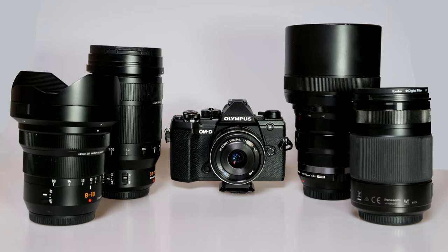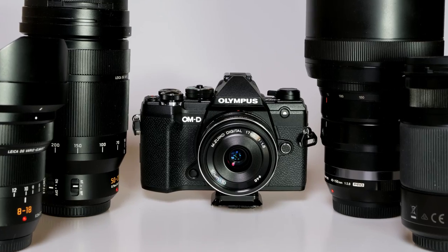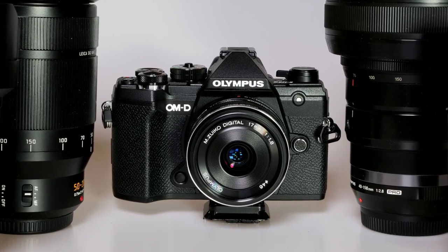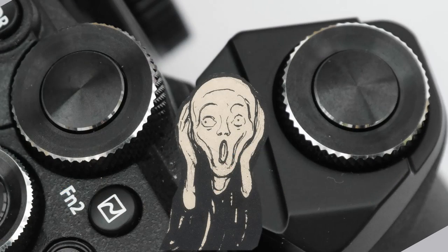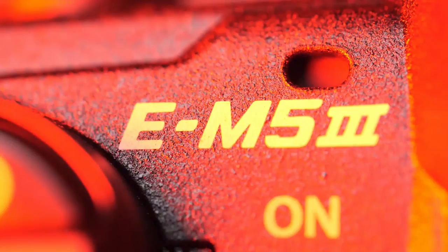When I heard that Olympus were bringing out a Mark III version of their EM5, I hoped it would be bigger than the Mark II. It's not something I'd normally wish for, but I'd found the Mark II body area too cramped and crowded. I bought a battery grip to up the real estate and ease the problem. The battery grip duplicates the shutter release and front dial, tragically not only looking ugly but making the originals redundant. I managed to rise above such aesthetic atrocities, however, and did not let it affect my art. Now, four years later, here's the Mark III. Problem solved.